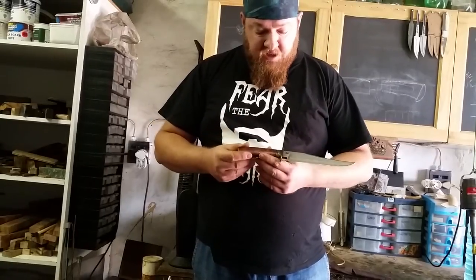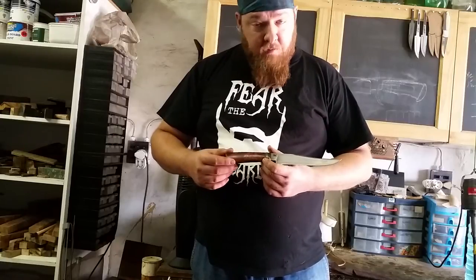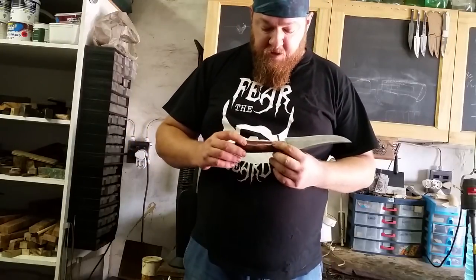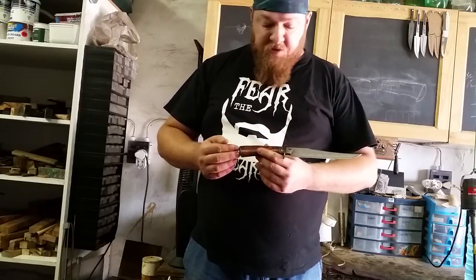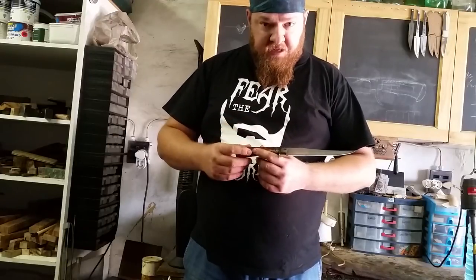The handle wood you can see here is called Mopani — it's a local South African hardwood. It is incredibly dense; in fact it's one of the densest woods in the world. It polishes up like glass and has a beautiful sheen to it. This particular one has got some amazing grain pattern. The guard, handle, and pommel material is made from phosphor bronze, which I've done an aged patina on.